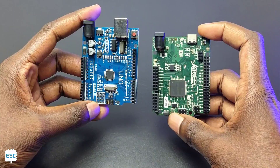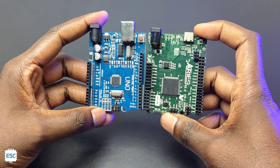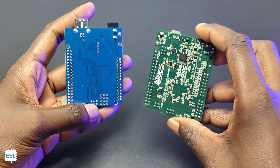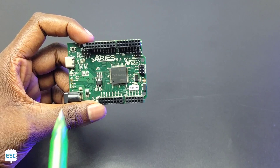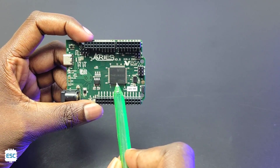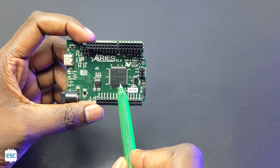The Ares V3 has the same form factor as the Arduino Uno. You can see the Tejas 32 SoC here. This Tejas 32 SoC is powered with the Vega ET-1031 RISC-V processor.